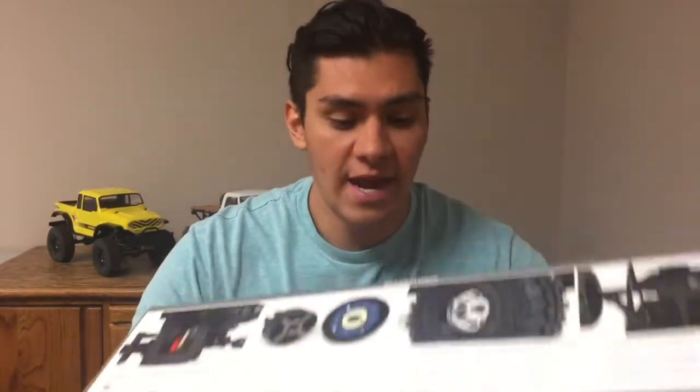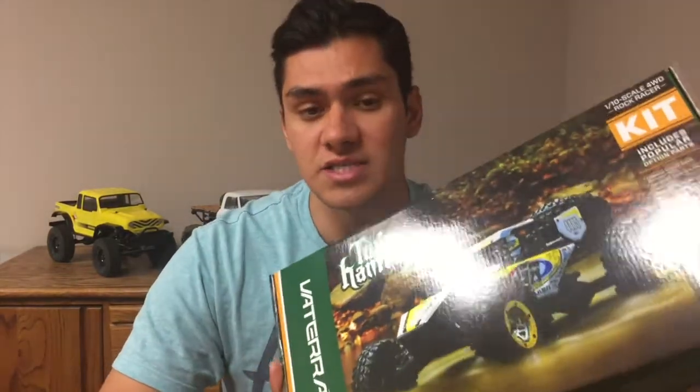A little bit more about the show and what we're doing — we're actually going to be giving one of these away. We have our actual Twin Hammers kit that we put into the prize pool and ProLine will be donating that. In order to qualify for this, you have to be at the show. Please be sure to click the link and check out a little bit more details on that. But this one here is my personal one.